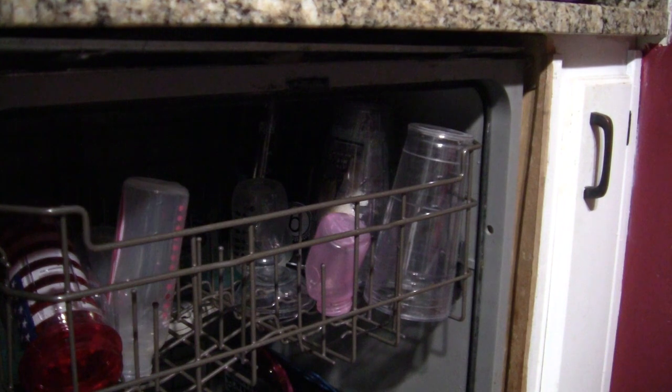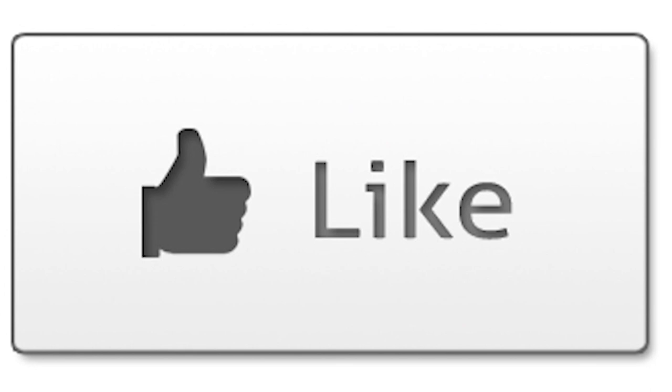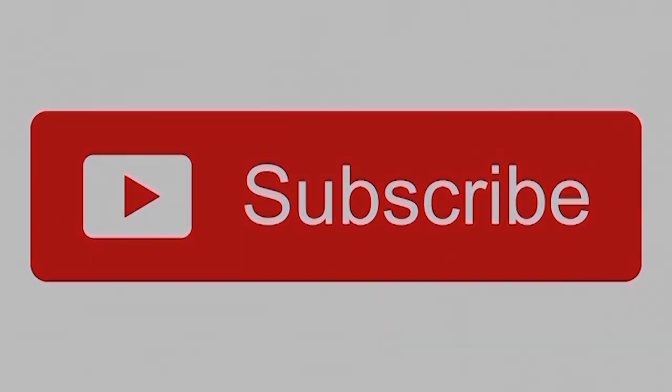There we go — dishes are all dry. Thank you for watching. Hope you enjoyed this video. If you did, please click like down there and subscribe to my channel. If you didn't like it, well, subscribe to the channel — maybe you'll like the next one. Thank you for watching.